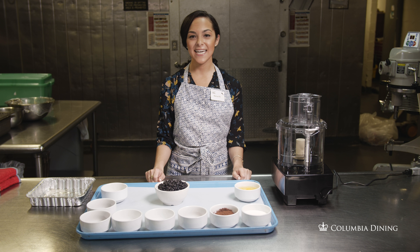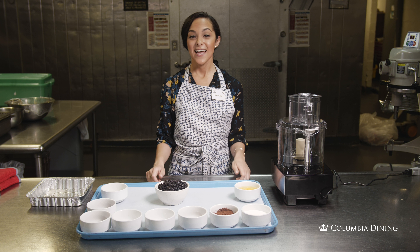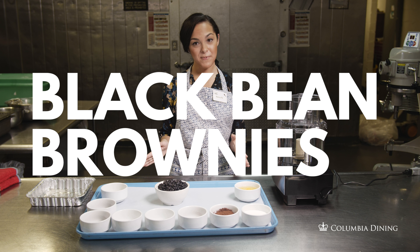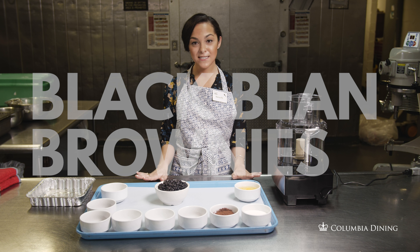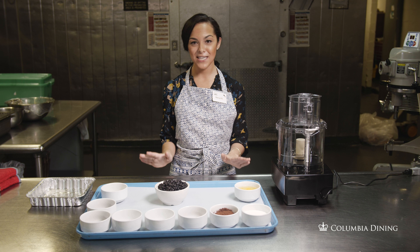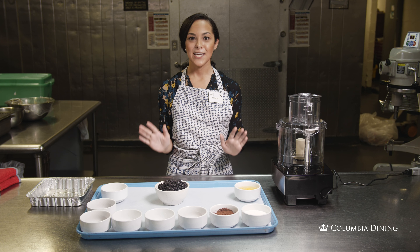Hi, I'm Bianca, Columbia Dining's registered dietitian. Today we're making my favorite go-to dessert recipe, black bean brownies. I know black beans and brownies sounds a little unconventional, but believe me, you'll love this recipe. Here we go.